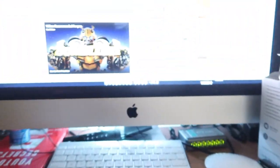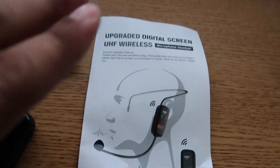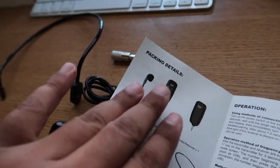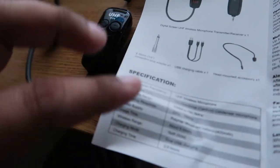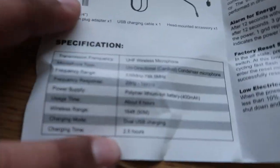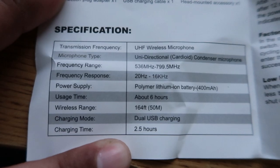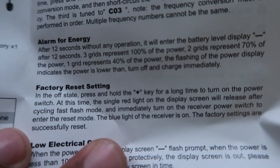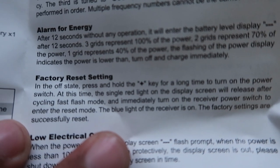Okay, here's the equipment you actually get out of the box. You get a handbook with instructions on how to set it up, what's included in the package, and the specifications right here. So if you want to know more about the specs, they're right there. It also covers how to operate it, the alarm for energy, and the factory reset.